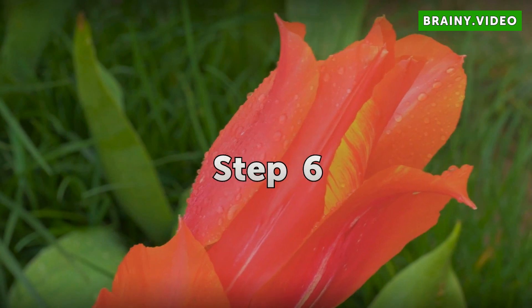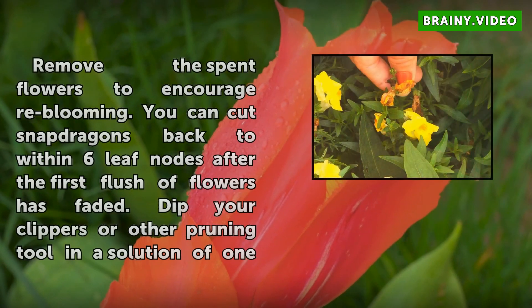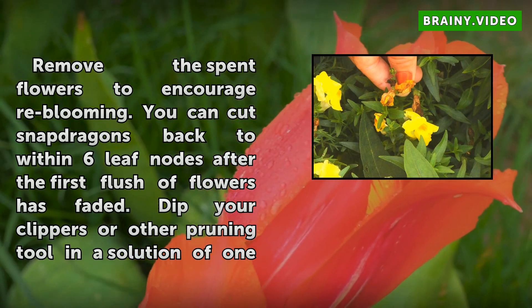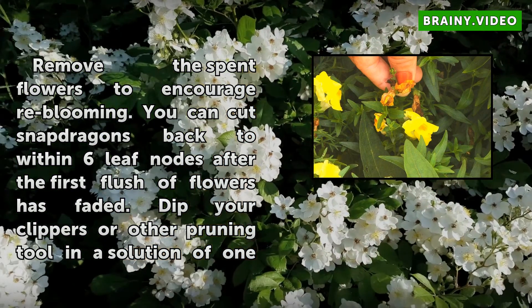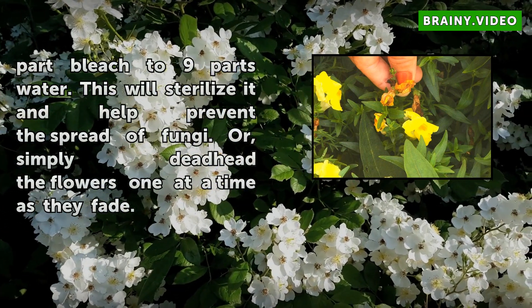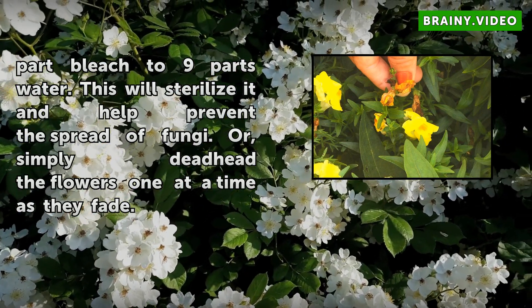Step 6: Remove the spent flowers to encourage re-blooming. You can cut snapdragons back to within 6 leaf nodes after the first flush of flowers has faded. Dip your clippers or other pruning tool in a solution of 1 part bleach to 9 parts water — this will sterilize it and help prevent the spread of fungi. Or simply deadhead the flowers one at a time as they fade.